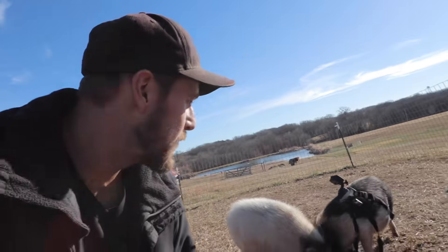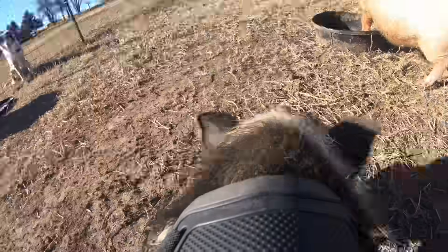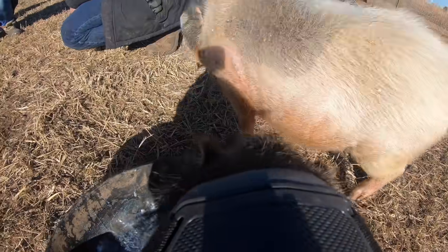If you weren't able to hear any of that because of the screaming, today we wanted to get a GoPro on our pigs so we could see what they did all day when they free range. We've got a GoPro on Oreo. They're just about to finish up their food and then we're going to let them out of the fence. That was a fun start to the day.